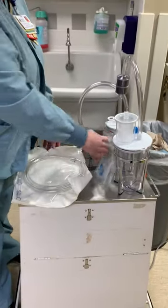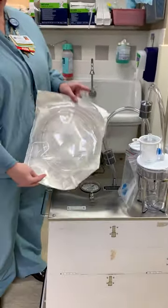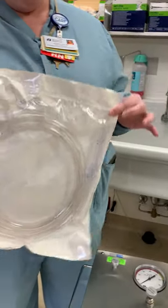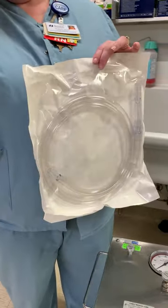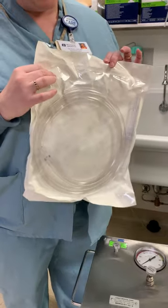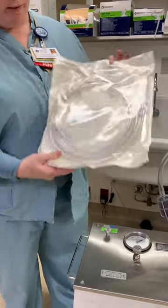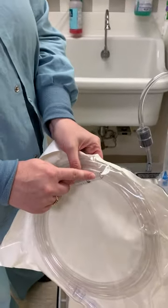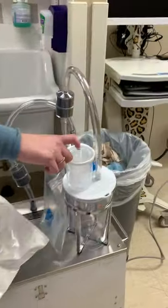And then you will have this tubing — there's some on top of the cart. You will hand this off to the sterile field. You will also get a curette, which we'll show you in just a minute, and hand that off. They will give you this end of the tubing to stick in here.